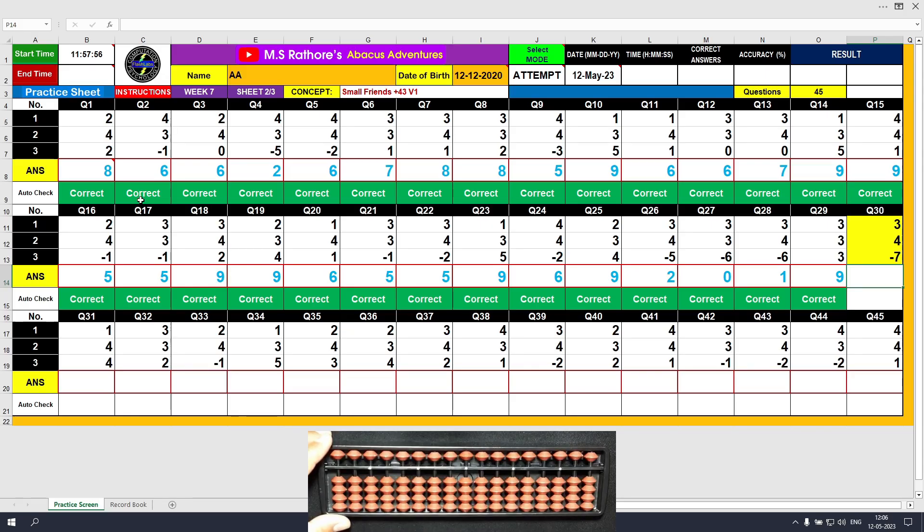Question number 30. Plus 3, the answer is 3. Plus 4 equals plus 5 minus 1, the answer is 7. Minus 7, the answer is 0.